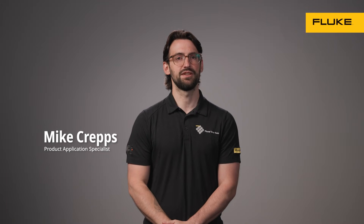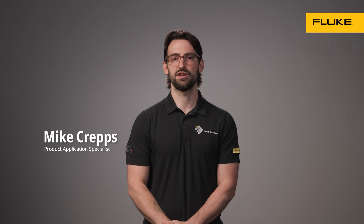Hi, I'm Mike, Product Application Specialist at Fluke. I'm going to show you how to measure current with two different tools.